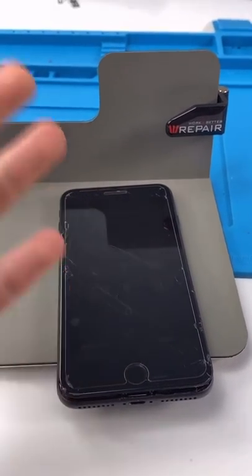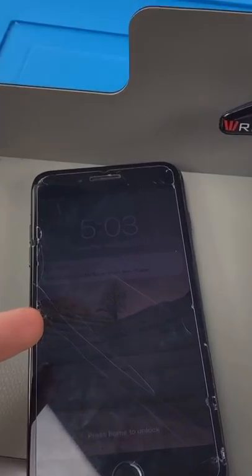Bruh. Apple, stop doing this, please. It's annoying. Now he can get his data back.